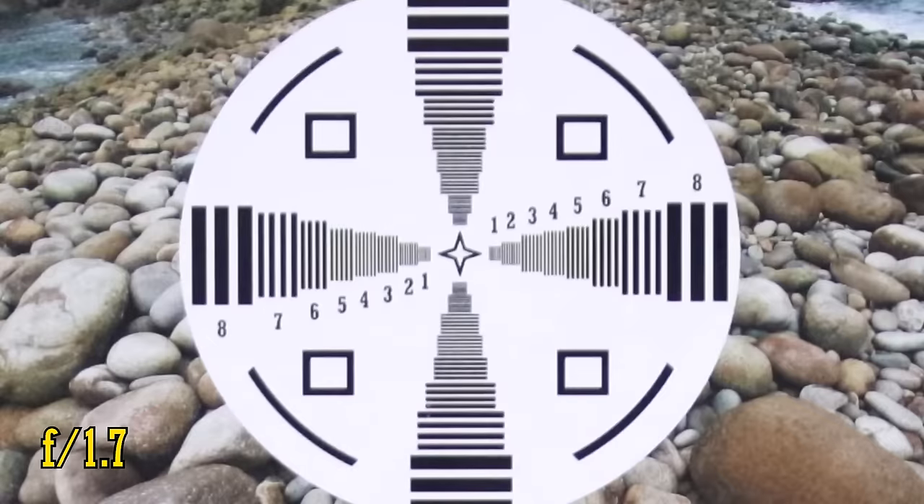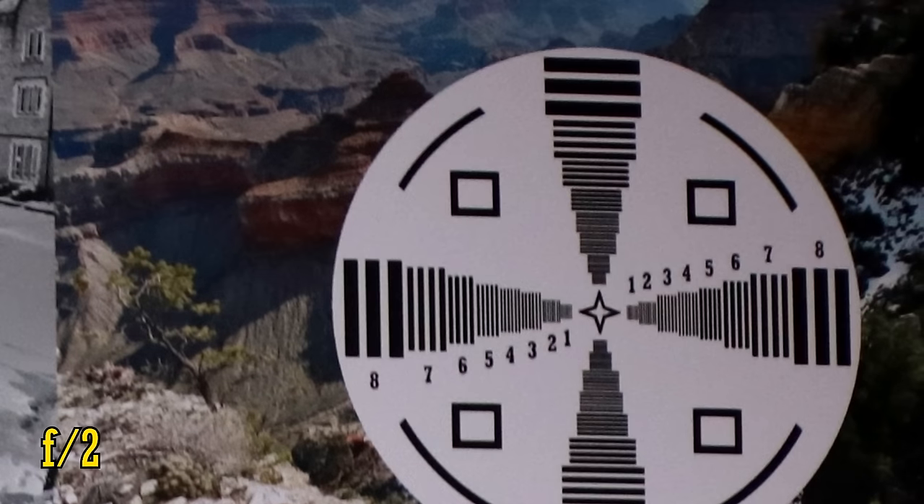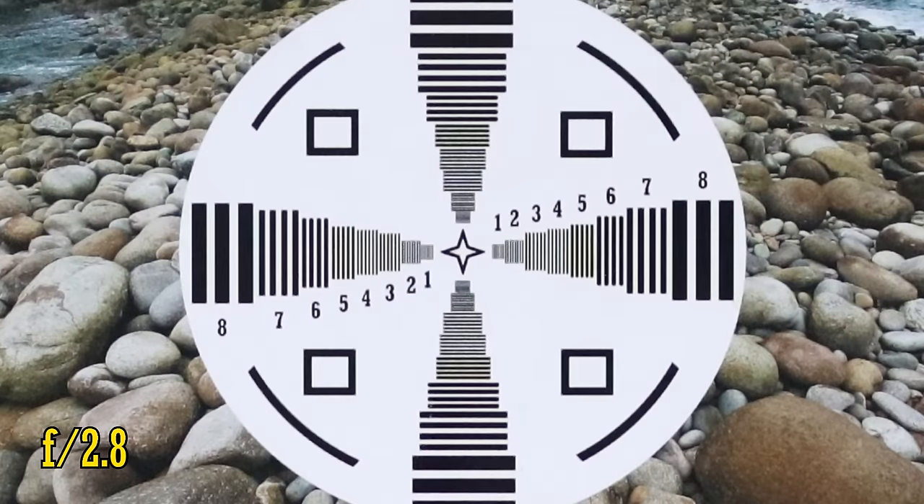At f1.7, the lens is a little soft in the middle with slightly low contrast levels. I also noticed a slightly red colour tint to its images. The good news is that over in the corners the image doesn't seem to be any worse — we're seeing some darkness here, but no chromatic aberration. Stop down to f2 for a tiny improvement in the corners and a more noticeable one in the middle of the image. At f2.8, the lens is very sharp in the middle.